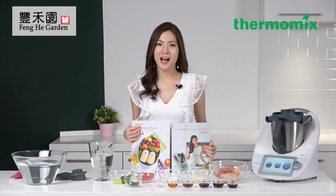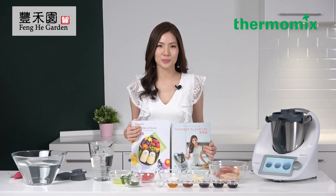Hello, I'm Olivia Tan. I'm the author of two cookbooks: Chinese Flavours and Spoonful of Love cookbook. I'm also a Best in the World Gourmand Award winner in 2019.